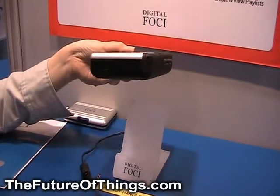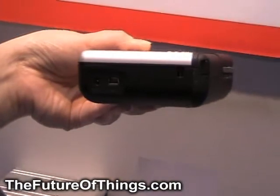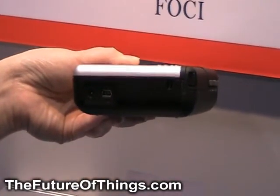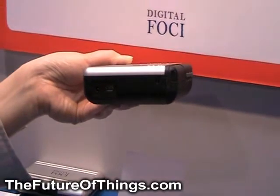It has a USB connection for connecting to the computer. It can also connect to an external hard drive without extra power. So while you are on the road, you can actually take a second backup to an external hard drive, giving you two backups for your digital pictures.